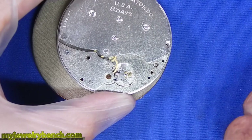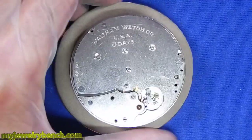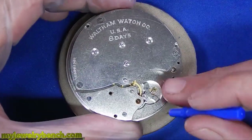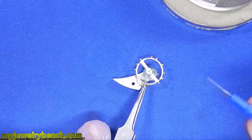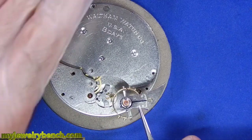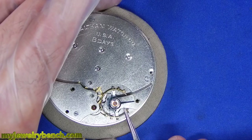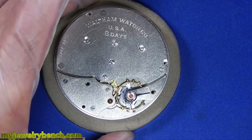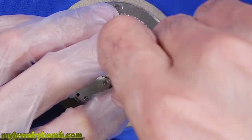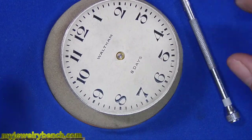Once I'm happy with the position I'll tighten the screws down. Now it's time to put the balance wheel back in — I'll grab the balance wheel by the balance cock and give a little oil to the parts I won't be able to get to once I do that. One nice thing is if you get this in correctly it should take off by itself if you've given a little wind to the mainspring. I typically wind the mainspring once the pallet fork is in place and then like to make sure that everything's working.